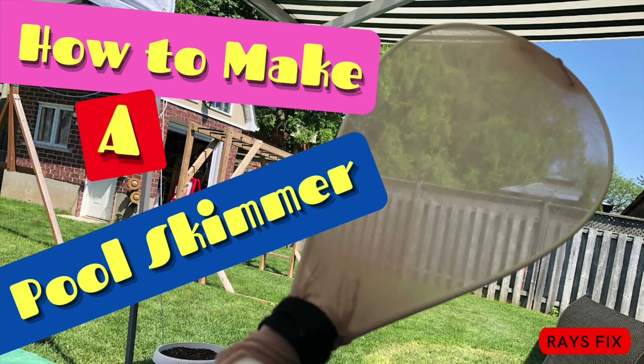How to make a pool skimmer. This is a fast video where I show you how to make a pool skimmer with just stuff you have laying around the house.